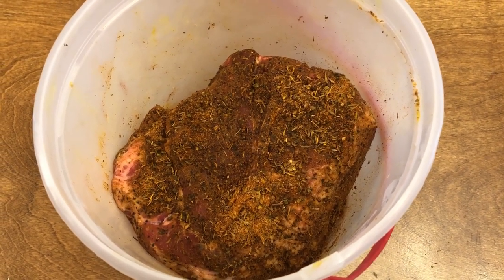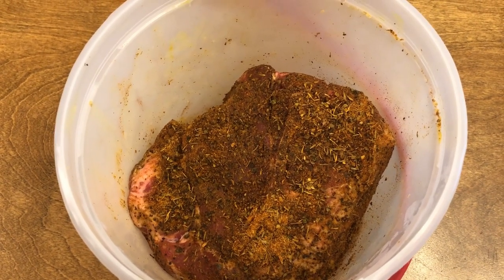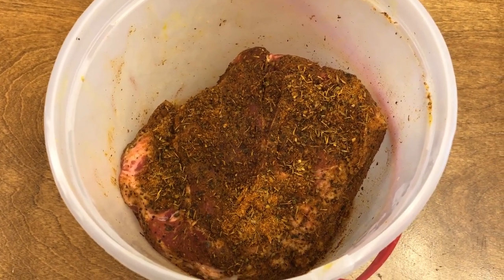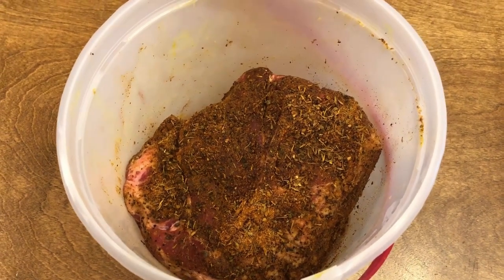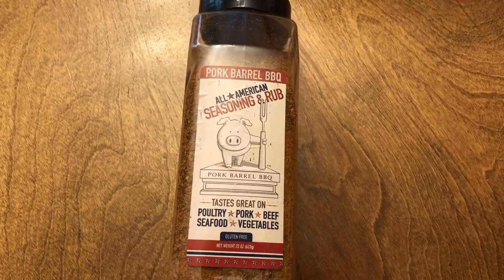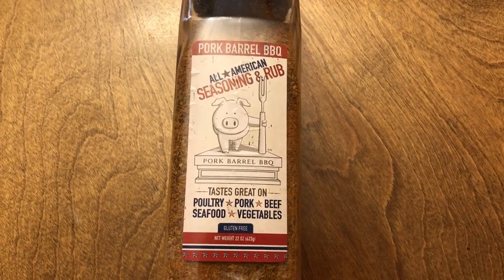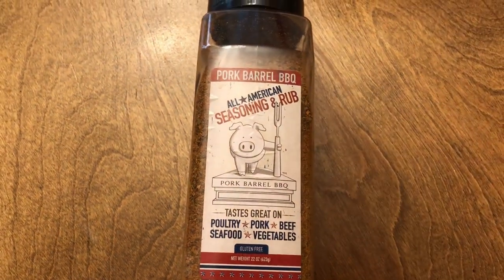Let me show you the rub I put on — I put it on last night. I put on some mustard and some dry rub and let it sit. I've taken it out of the refrigerator and I'm going to let it sit out to get up to temperature for about an hour. This is the rub: Pork Barrel Barbecue All-American Seasoning and Rub — you can get it at Sam's at a real reasonable price. Smelled really good when I was putting it on.